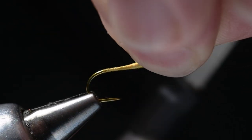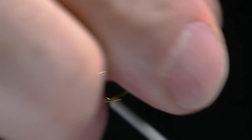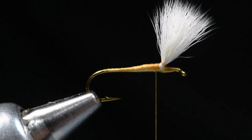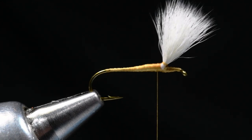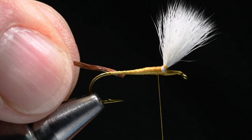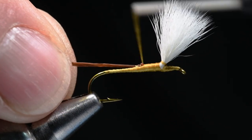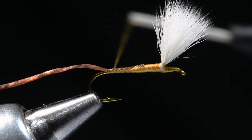I'll grab that wing and take just a couple turns around the base to gather it together and leave that for now. For the rib, you can use conventional single-strand brown floss, but I'm going to use a piece of superfloss — that's a rubber material like you'd use for a Pat's Rubber Leg. I'm going to tie this in just off the back of that taper and wrap back over it to the bend, and I'll use this as my rib.